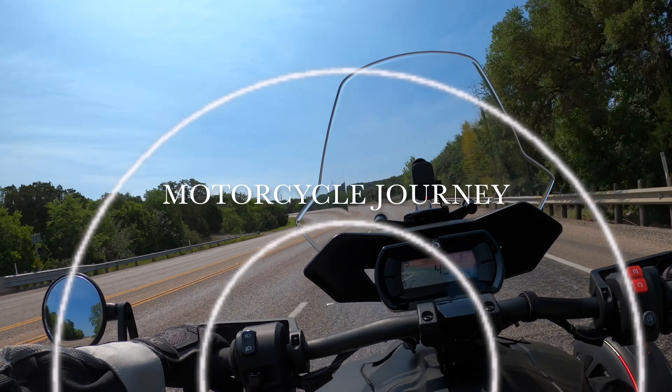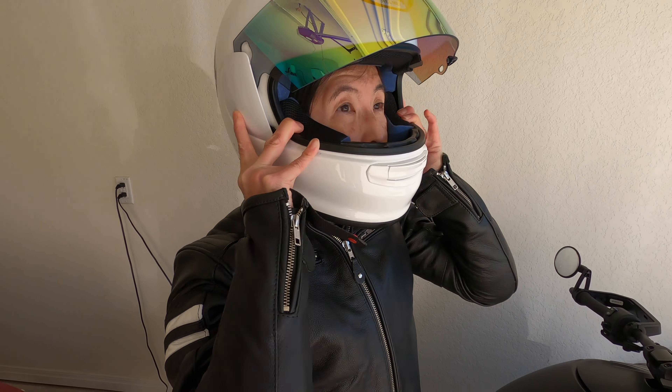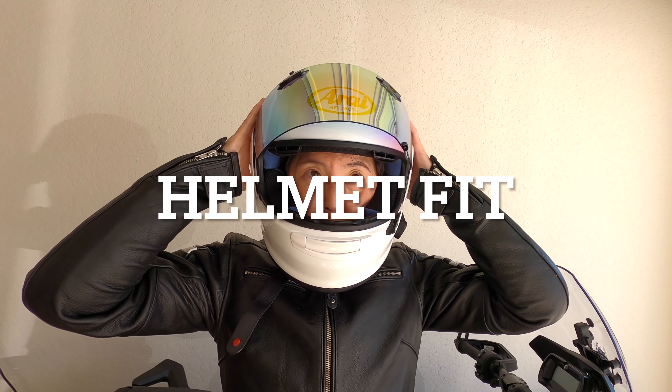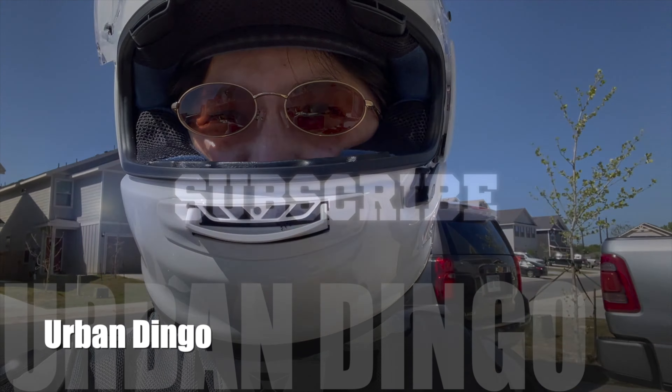Hi, I'm Lisa. I want to be out there riding my Riker, and I want to be protected. So I need a helmet, but how is a helmet supposed to fit? Come along to see how a helmet should fit.